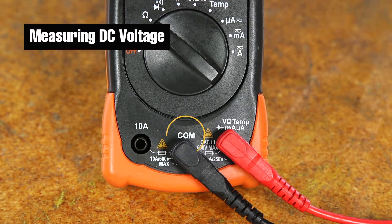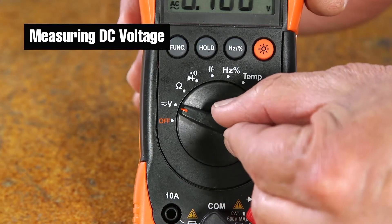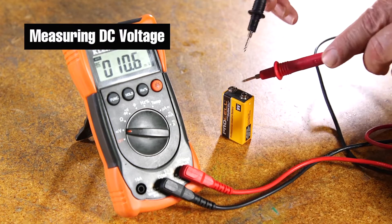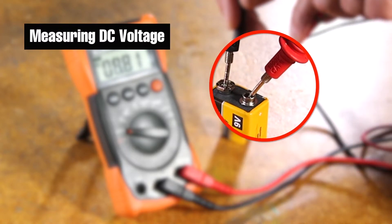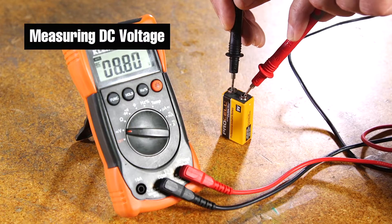To measure DC voltage, make sure that the black probe is connected to the terminal labeled COM. Be sure the red probe is connected to the terminal labeled V. Turn the dial to the symbol V with the bar above it. Place the end of the black probe at the point you want to measure from — this is typically called ground or common. Place the red probe at the point you want to measure. Read the value on the display.